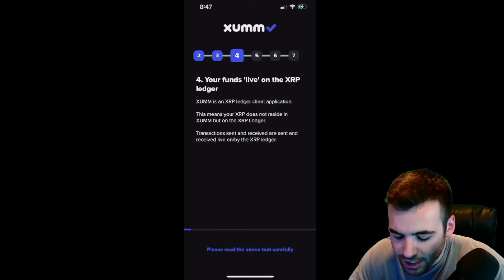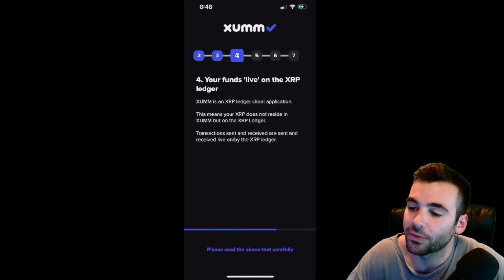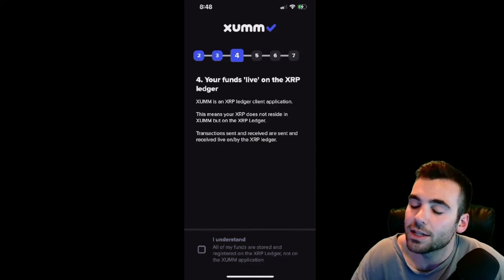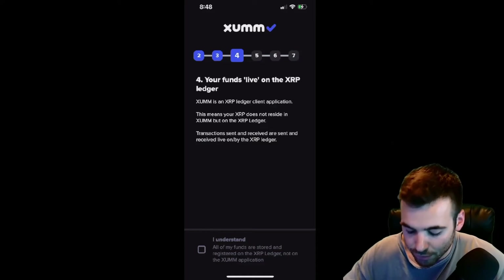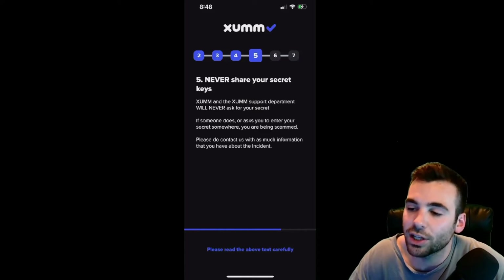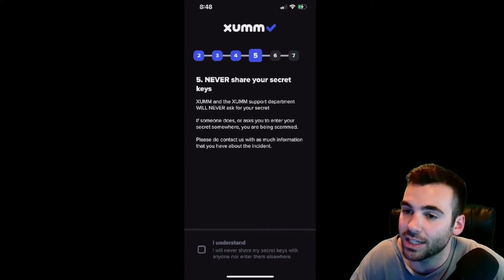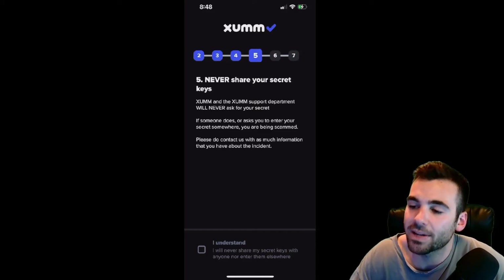We're going to hit I Understand and keep moving. Right here we get: your funds live on the XRP ledger. The ZUM application is non-custodial and just allows you to easily access the XRP ledger. Since we already talked about this, I'm going to hit I Understand. Next, it's going to say Never Share Your Secret Keys. Just like you don't want to create digital forms of your secret keys that hackers could use, you're not going to want to share them with anyone in your personal life. You're going to want to write these down, put them in a place only you know about, and keep them very safe.